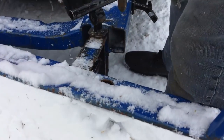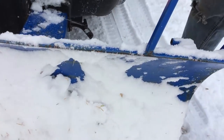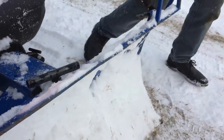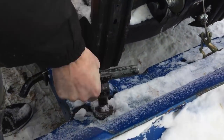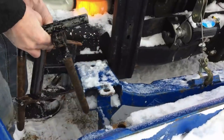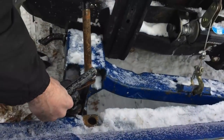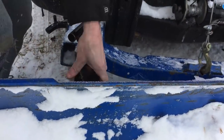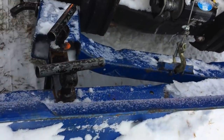So to change the angle, you just take this spacer out and you add it back on the other side. Now we go to the other side — the pins are a little rusty from sitting over the summer. Watch yourself there Nash. That goes in there — line those slides together. It's a little easier, but with all the rust over the summer. But there, that's how you change the angle.